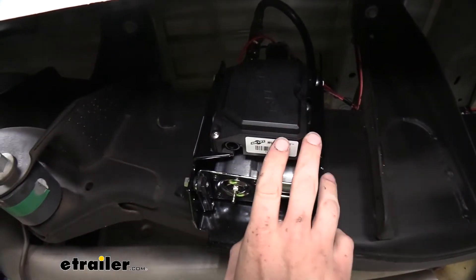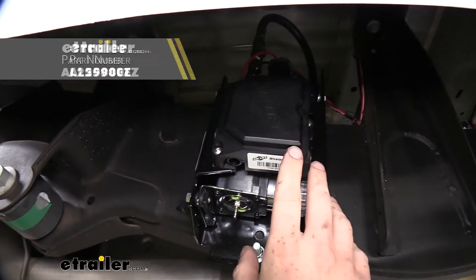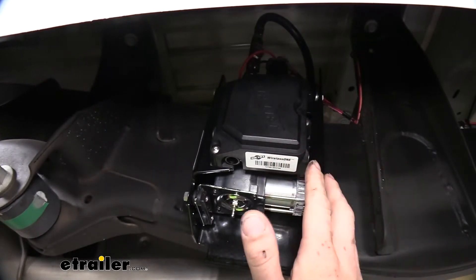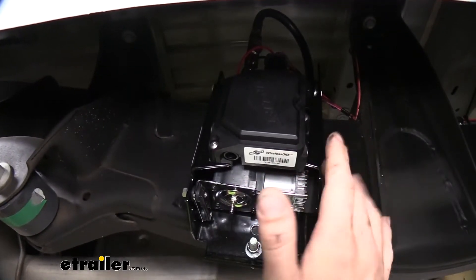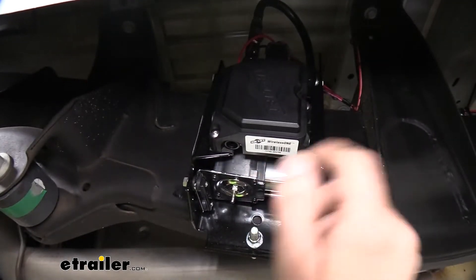On this vehicle, we have installed Airlift's Wireless 1 compressor. And this is one of the easiest compressors to install. It's completely wireless and you can operate it with your phone, so you don't have to worry about losing any kind of device when you're trying to inflate it. And you don't even have to get out of your truck to inflate it.